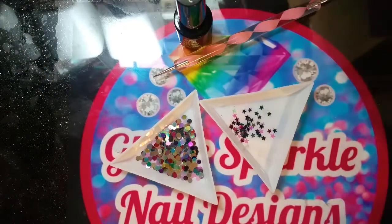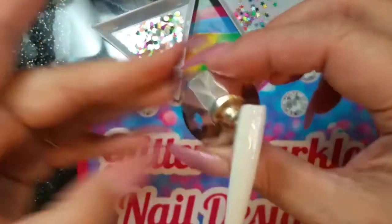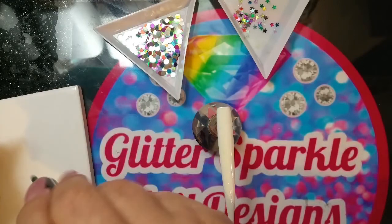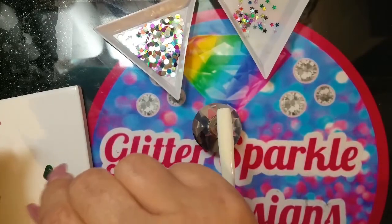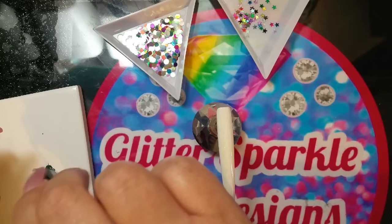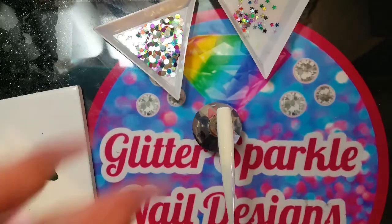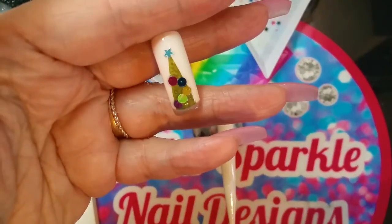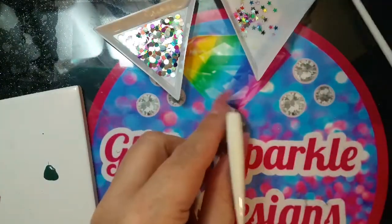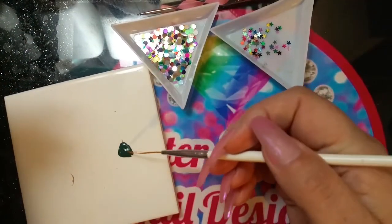I've got a dotting tool and my detailer brush. I'm just moving stuff out of the way. My attempt is to do a Christmas tree — please be nice as my freehand isn't that great, and I'm trying to improve it. I'm putting down some of the Beatles color because it's a gorgeous green. I'll show you what I practiced — that's what I practiced on, so I'm doing something similar using different colors on a bigger tip.